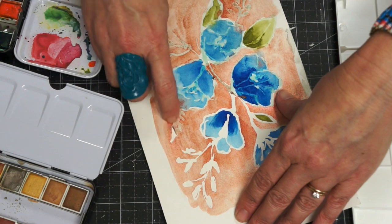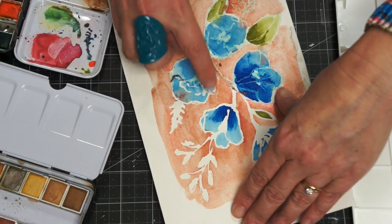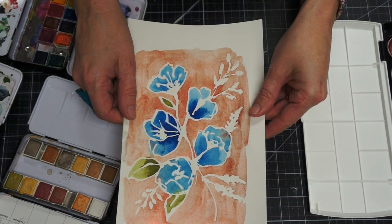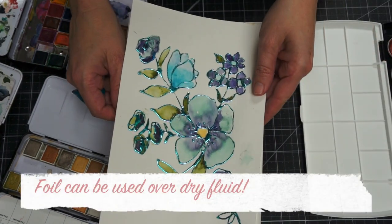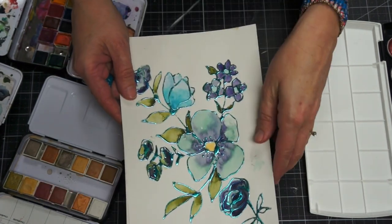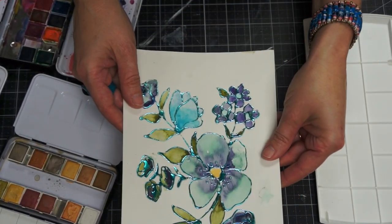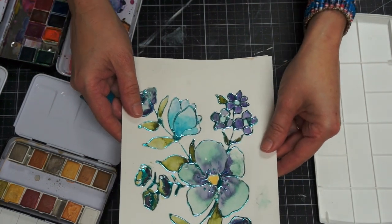Here's the finished piece — you have these beautiful white lines where the resist was. Now I want to show you a little trick: we discovered that foil also sticks to the resist. The difference is you won't peel it off — you'll just add foil onto it and you get this nice dimensional foil application with these nice lines.